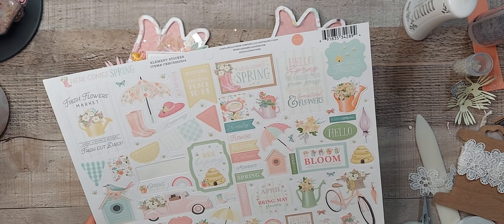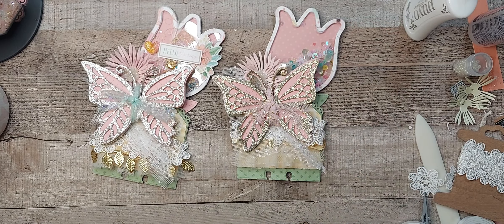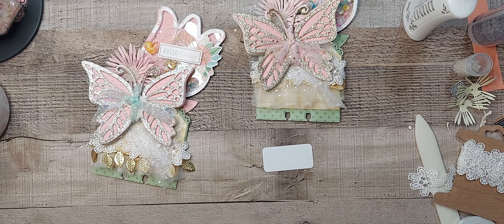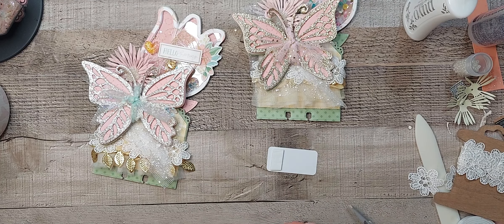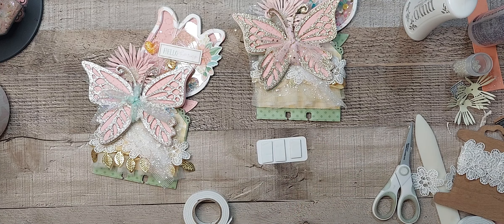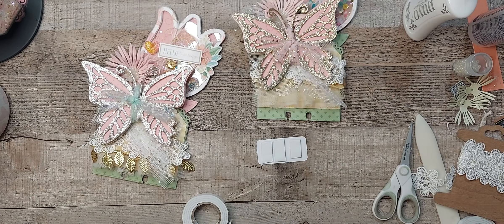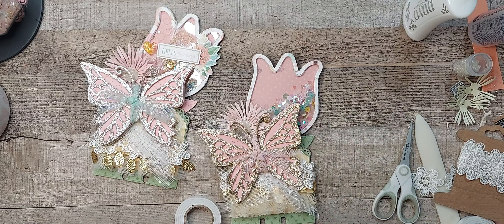I'm going to have to find something really small. What I do is I layer this with some foam tape. And then I'm going to take one of these stickers with flowers on it — a little flower cluster — and just stick it on the side there. More foam tape.